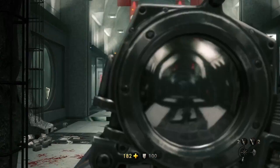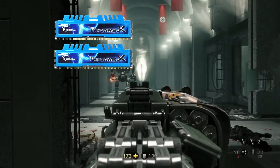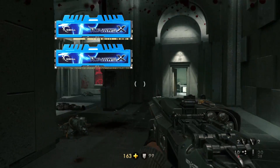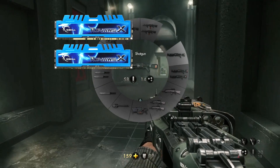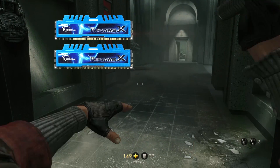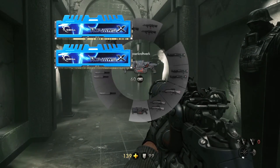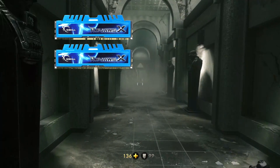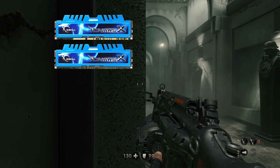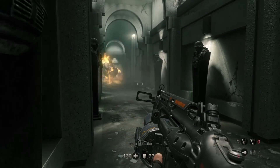For memory, we're going with the G.Skill RipjawsX series — 8GB, two sticks of 4GB each, DDR3 1600MHz. It's a really good memory for the price. We're trying to keep a blue theme going here if you guys notice — except for the video card, which I'll get to at the end of the video. It's not the best out there, but for a budget PC build it's great, it can work for us.